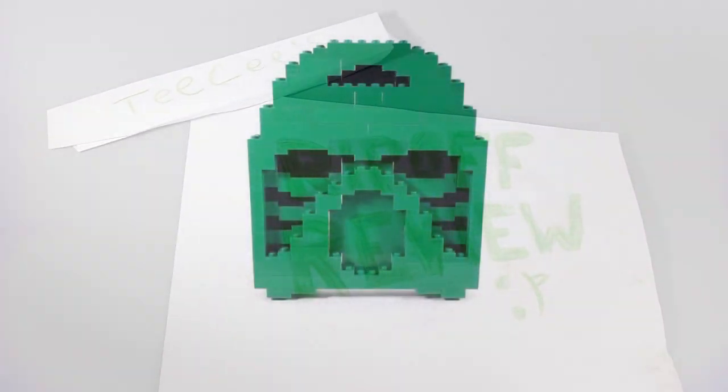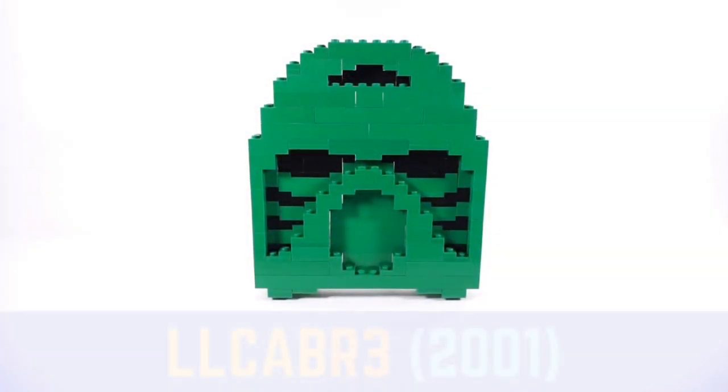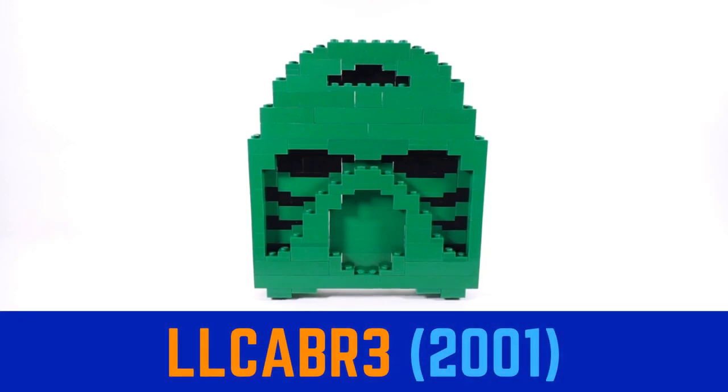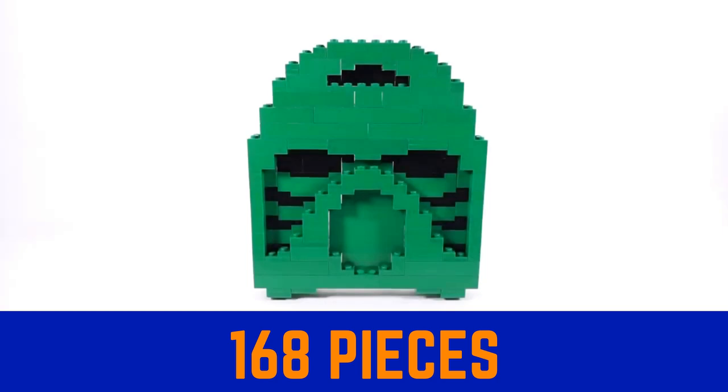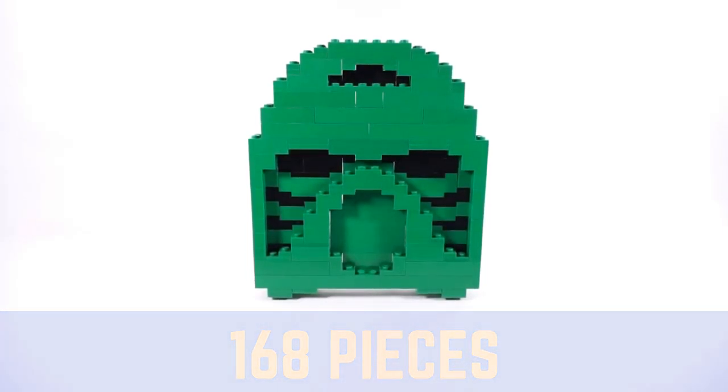Hello everyone, and welcome to the Rip-Off Review. Today I'm going to be taking a look at set number LLC-ABR3, the Kanohi Hau mask. This was a promotional item for Legoland California, released in 2001, contains approximately 168 pieces exactly, and was sold for some money.